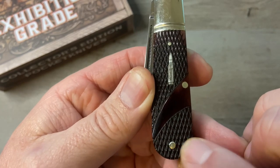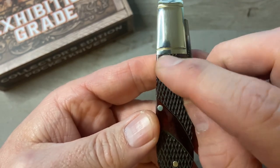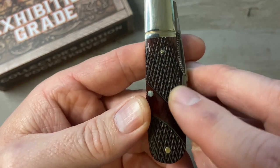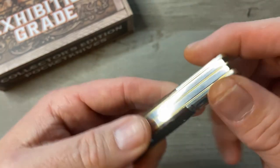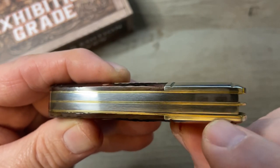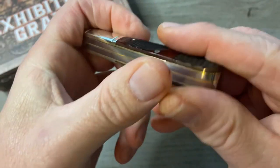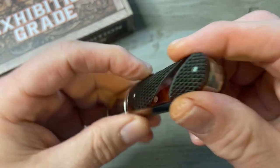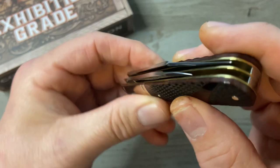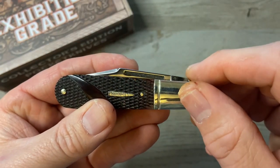This pin might be a little bit proud but it's not too bad. On the back side there's no gapping between the bolster and the bone and no proud pins. On the back we might have a little bit of gapping but everything else looks clean — no stepping, it's very flush. Good spring termination there, clean and smooth. On the main blade we've got a long match strike pull.